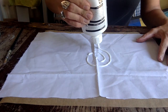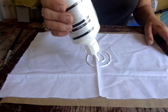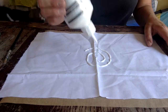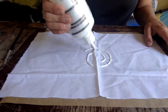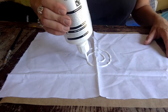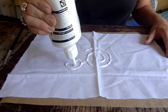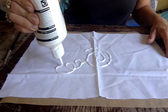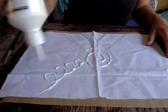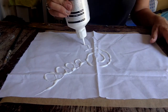My glue has a really handy nib on the end. If you can get hold of some glue that has one of those, it would help you a lot. If not, you could use a brush — just don't push it too much into the fabric if you're using a brush. My fabric is on a piece of greaseproof paper because this glue will sink through the fabric and you don't want your fabric being glued to your kitchen table or wherever you do your crafts.